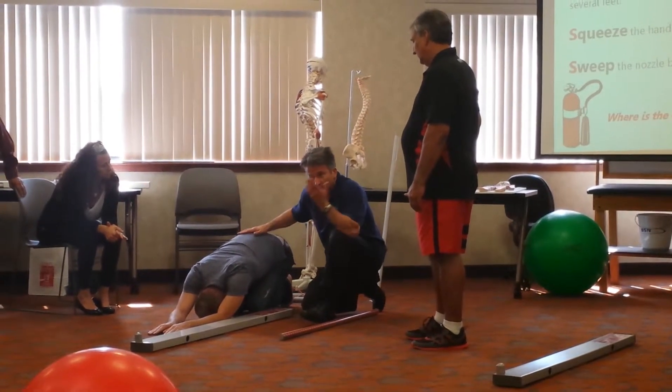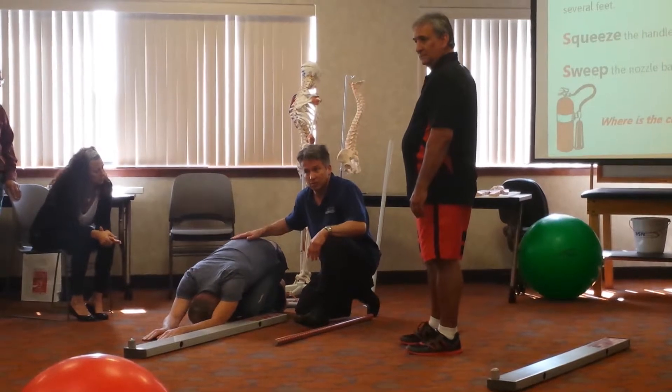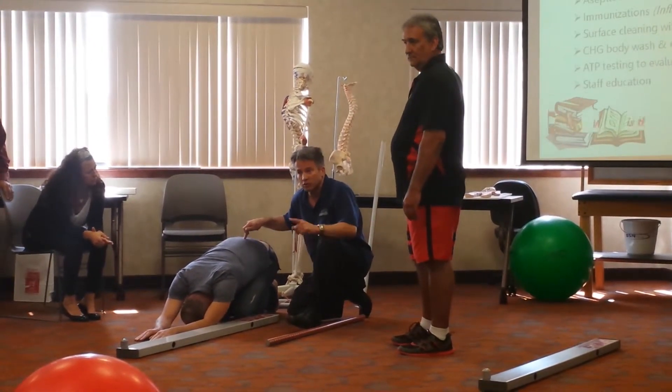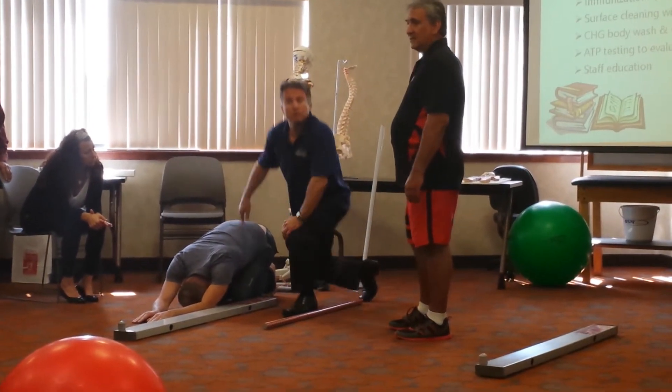If he has pain, that makes it a zero. If he has no pain, it is whatever the test produced. So this is an additional clearing test for the rotary stability. It's called prone rocking.